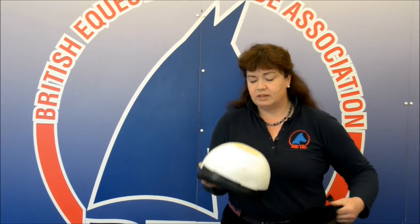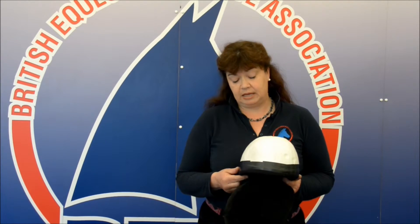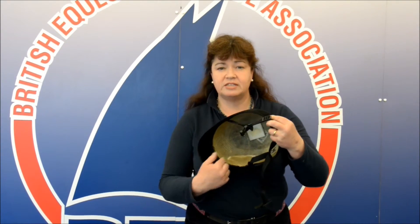But as with this hat here, when we remove the internal shell — and this has been heat treated to allow this to happen — you can see that the internal shock absorbent layer has done its job. It's dented slightly, absorbing the energy of the impact, and the outer shell itself has actually cracked to a degree because it's protected the rider from the impact of that fall.